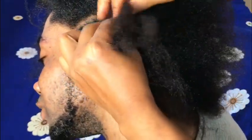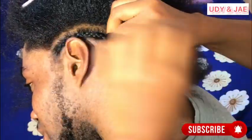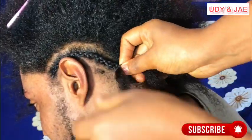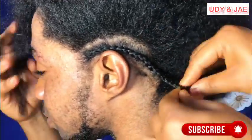Some people when they are weaving hair, the hair is not tight enough. So the person can carry it for maybe two days and then everywhere will just be rough. So just make sure that your weaving is tight and neat, just like that.